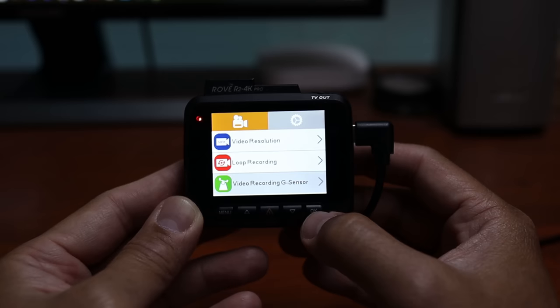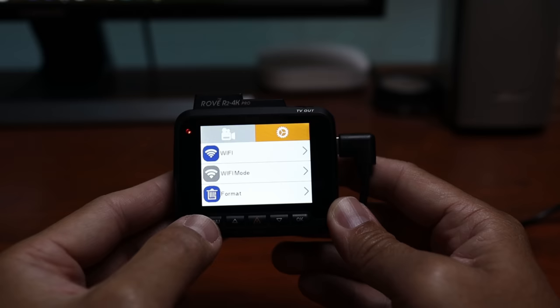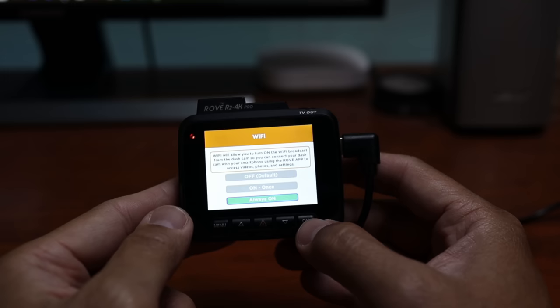We have the G-Sensor sensitivity and all these other settings that you can adjust. On the cogwheel icon, you can set the dashcam's Wi-Fi so that when you use the Rove app, you can connect to it — which I'll show you in a bit. There are also other settings available here.